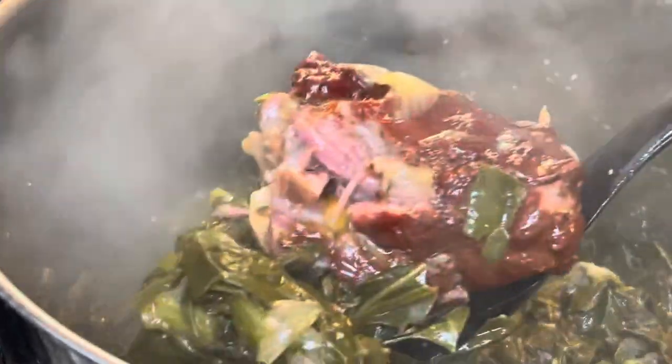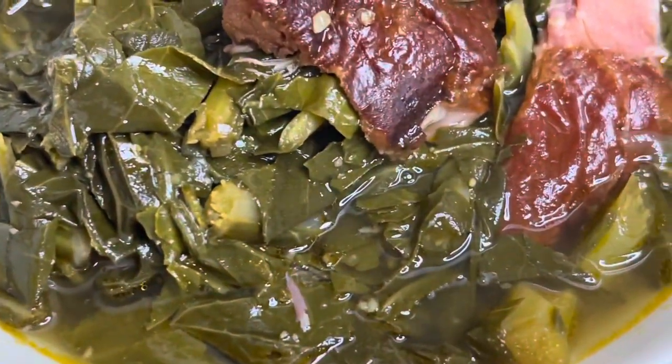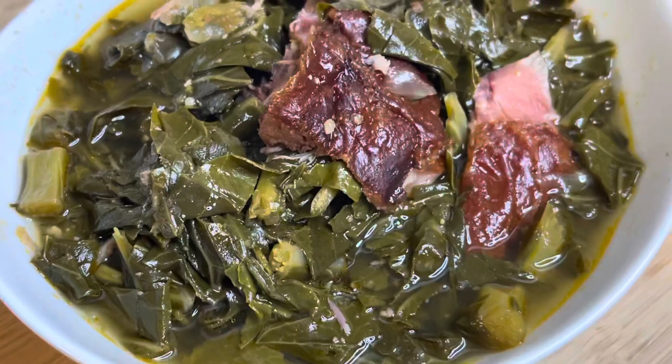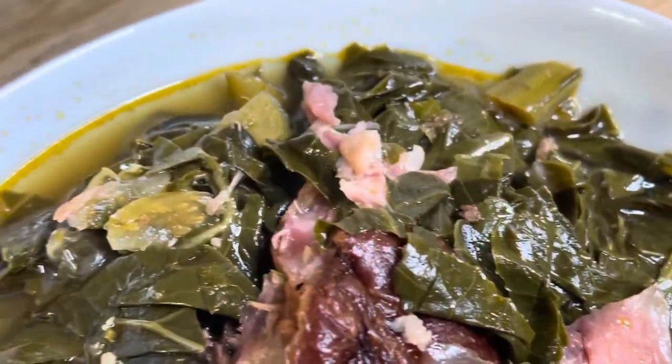We're going to let this boil for about two hours. I checked it at about an hour and a half, and I ended up letting it simmer for an additional 45 minutes, for a total of about two hours. Cook it to your desired tenderness. Look at these greens — I love me some good old greens! Sop it up with some cornbread. Serve it with some mac and cheese, some chicken, fish, whatever you like with your greens. Please make sure you like, share, and subscribe — I hope you guys enjoyed this video and this recipe. Enjoy, bye!